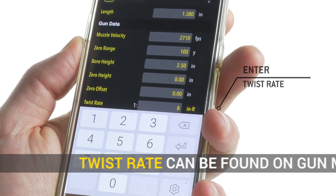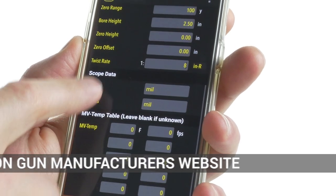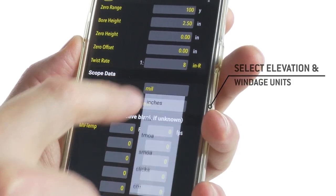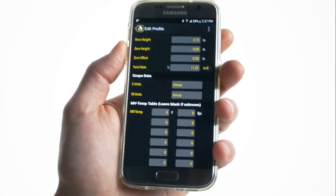Next, the twist rate can be found on the gun manufacturer's website or sometimes stamped into the barrel. Most all rifles are right twist direction. Select the elevation and windage units used in your scope, turrets, or reticle. Finally, we'll save the gun profile.